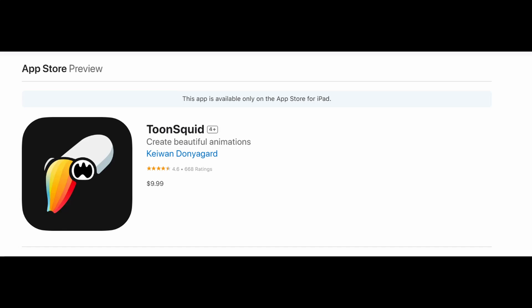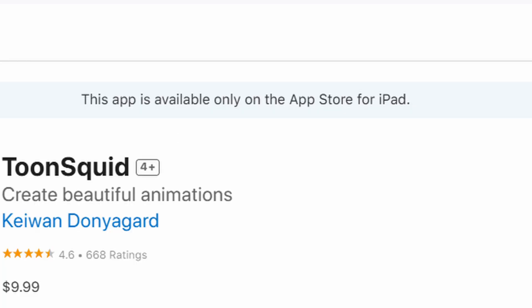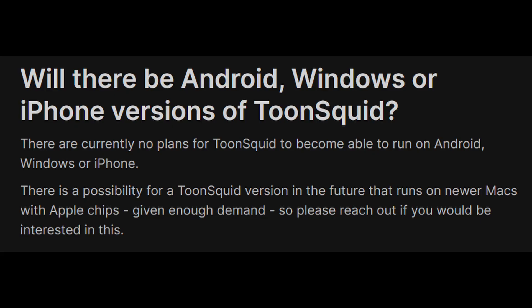ToonSquid is a $10 app on iPad only. The creator has no plans to port it, as far as I know — that's what he used to say. So, better get yourself an iPad.